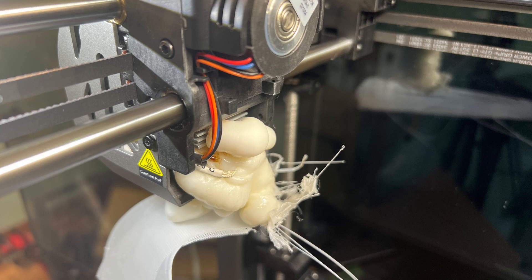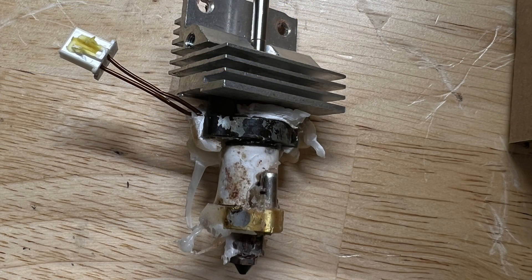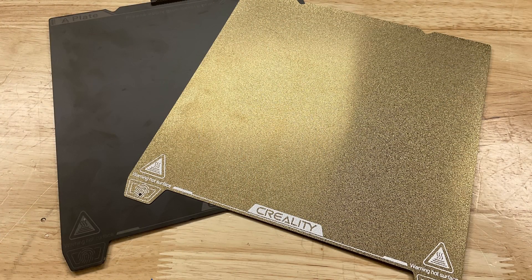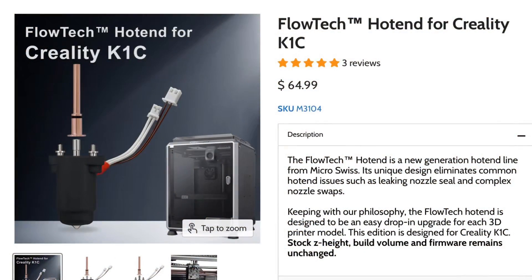In a previous video I showed how I got this plastic blob on my Creality K1C. I couldn't get it all off — it basically destroyed the hot end. The original black A plate didn't work very well, so I got a PEI textured plate which works pretty good on other machines, and now I got one for my K1C. Now I'm ready to replace the hot end.